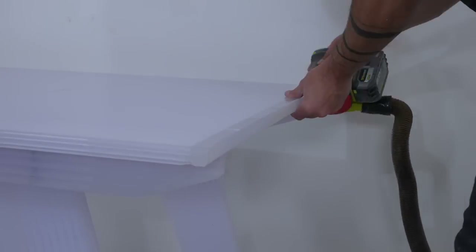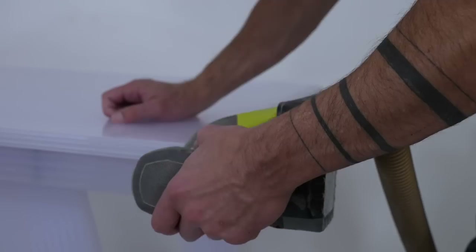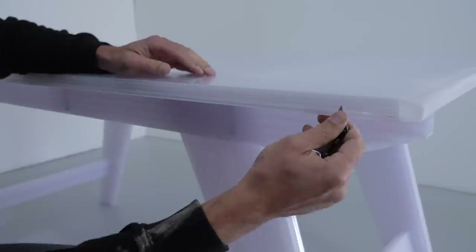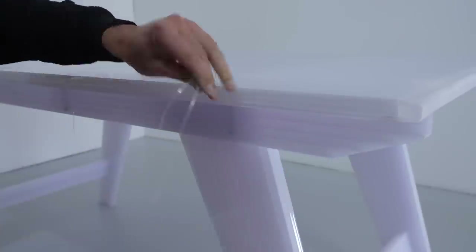I didn't need to sand too much, but I did hit the ends with 220 grit on my orbital sander to nicely blend the epoxy ends to the polycarbonate. For the long rip cuts where I don't have a factory edge, I had little fins sticking out about 1⅛ inches, and I just trimmed those with a sharp box cutter blade.